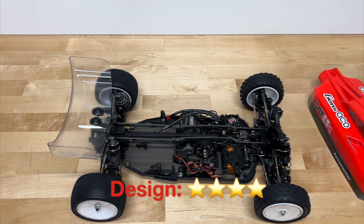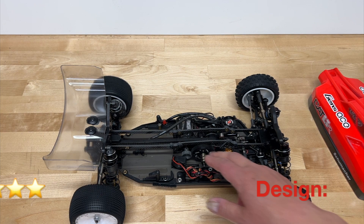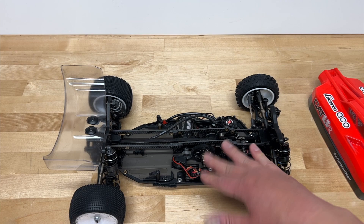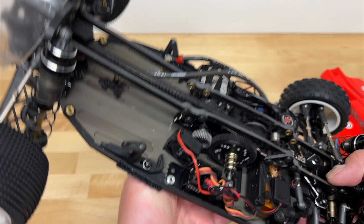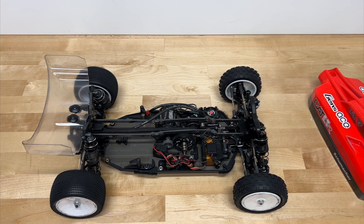The only real downside in design is there's no standard differential option — not as big a deal on carpet where you'd typically run a slipper, but on dirt, clay, or loose traction surfaces it is a limitation. Also with belt drive, it's not quite as good in super dusty, dirty conditions since the belts aren't enclosed and you could get dirt in them. But overall I like the way it's been built — it's interesting and different, and I don't consider that a bad thing. Design rating: four stars out of five.